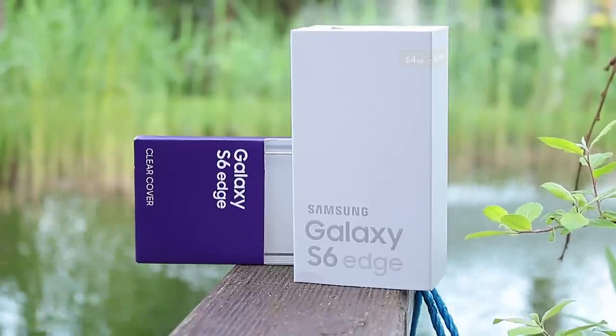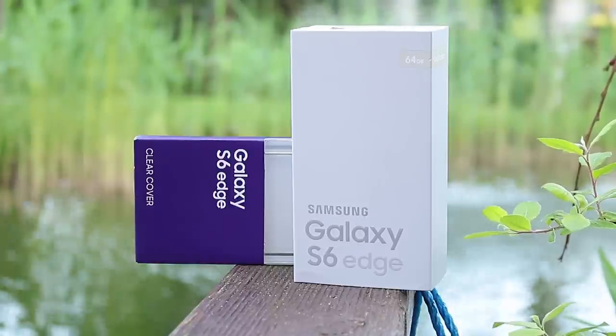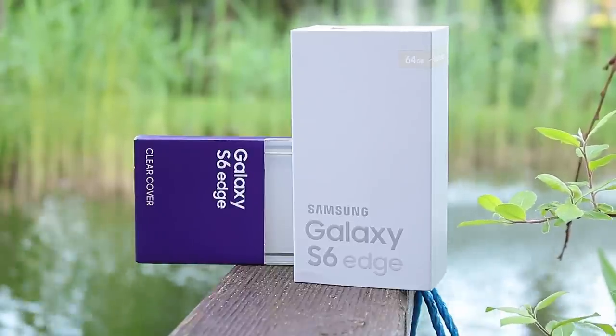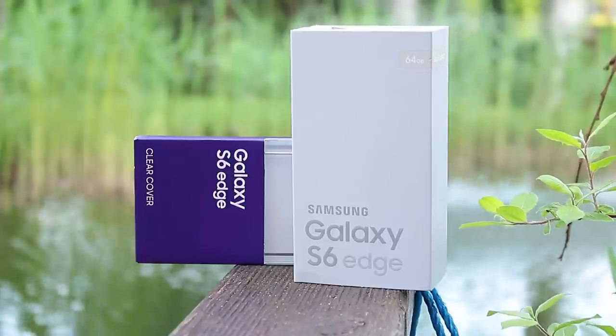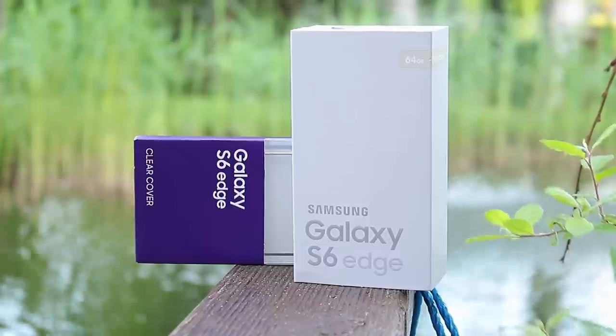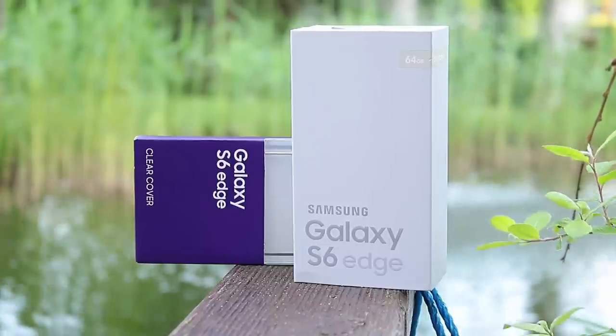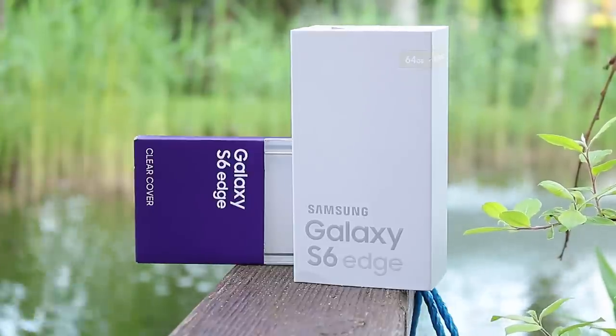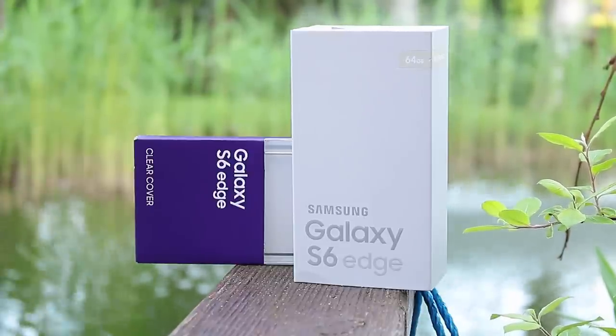My mom had her birthday one month ago so I gave it to her as a birthday present. Since then I was using the iOcean Rock — pretty good China phone — but the battery is too small. So this week I decided to switch to something different and I wanted to have a Samsung again, so I went to my local electronics store and bought the Samsung Galaxy S6 Edge.